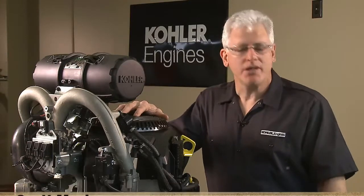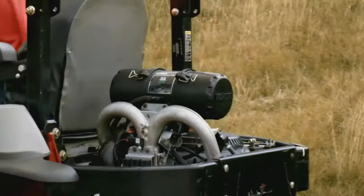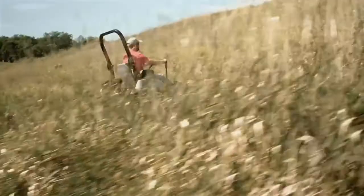Hi, my name is Scott Mack and today we're going to do a teardown of the Command Pro 824. This is Kohler's most unique engine yet with best-in-class horsepower and torque. The electronic fuel injection automatically optimizes for altitude and fuel quality and can save your customers $600 a year on fuel.